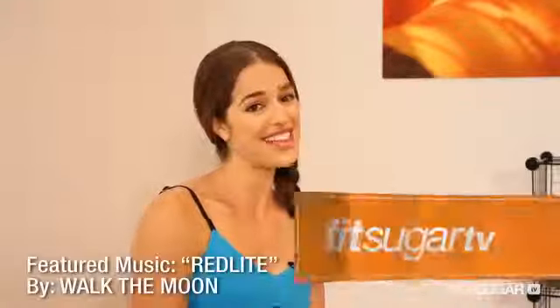Feeling like a superhero yet? You'll be fighting crime in no time. Catch you later on FitSugar TV.